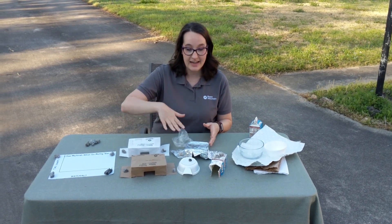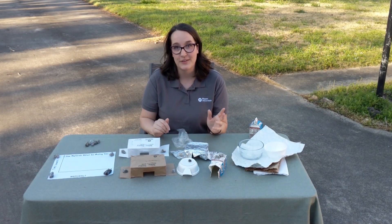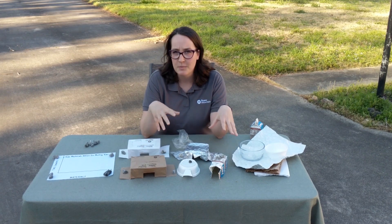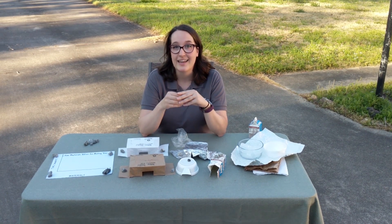As you collect your data, write down and record what time it was that you felt like all of it was melted — that would make a really good data table. You're going to compare your results, and as you look at them, think about what these different materials are and which ones might be insulators or conductors. I'd really love for you to analyze your data in a graph.